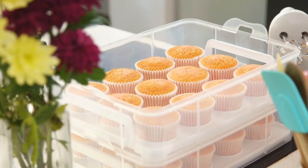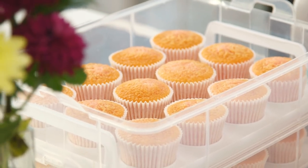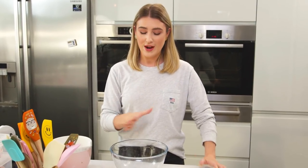So I've got my cupcakes made. You can either use homemade cupcakes or shop-bought cupcakes, up to you. I will leave a recipe in the description box down below if you did want to make them from scratch.